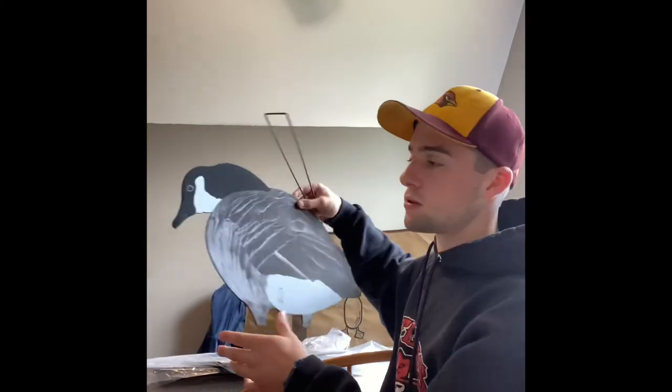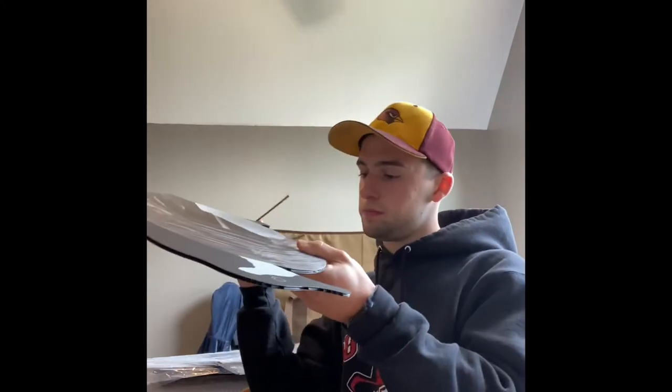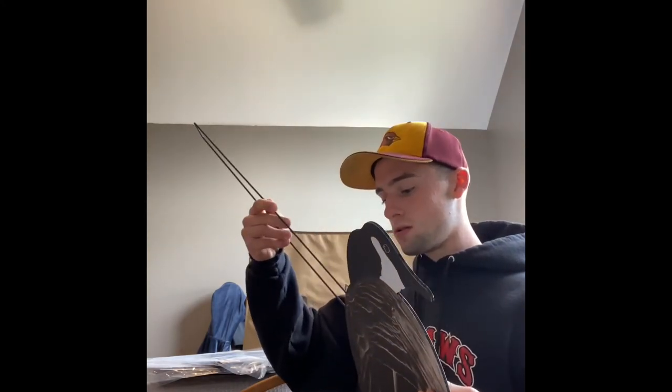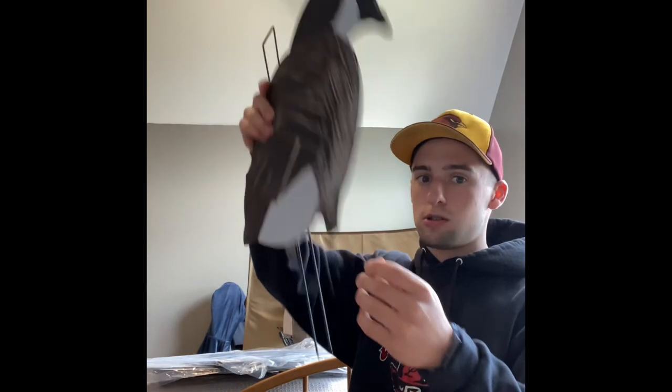The instructions say: flutes, install, stake, pose. It looks like there are two holes on the silhouette. You insert the stake in and then just put it right into the ground. The weight on the beak is the intended design. They include a little instruction card showing how to put the stake in.